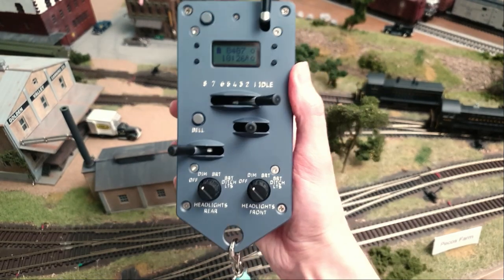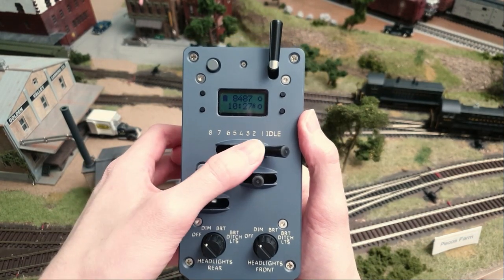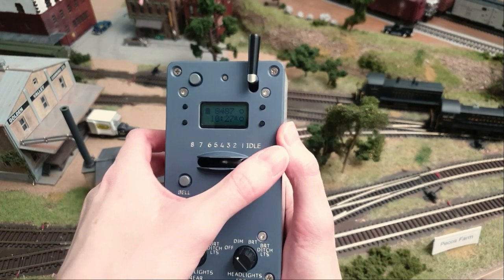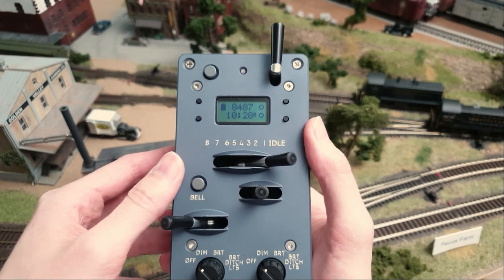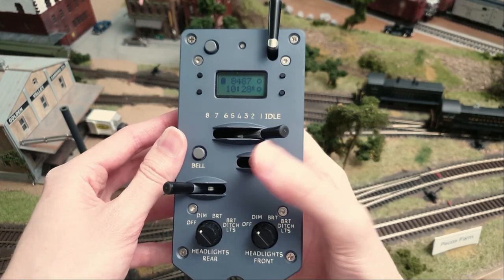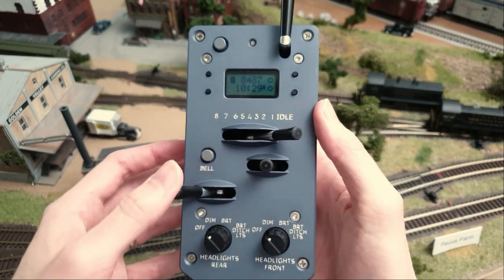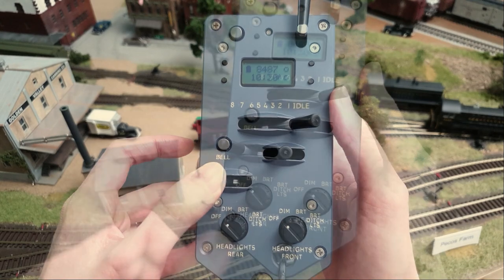So now let's talk about how the protothrottle works. Basically you have your notches setting here — it's 1 to 8 — and as you hear it has quite good tactile feedback. You have your reverser right here, so you've got forward, neutral and reverse. You have your brake lever which, depending on the decoder, has an infinite range, which is amazing.